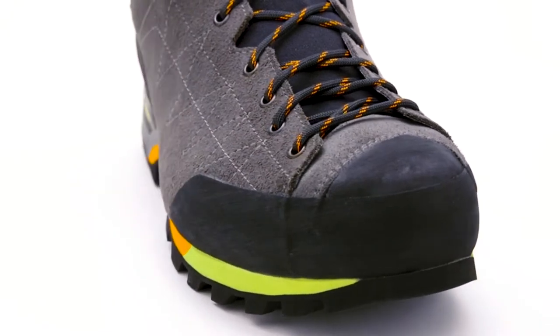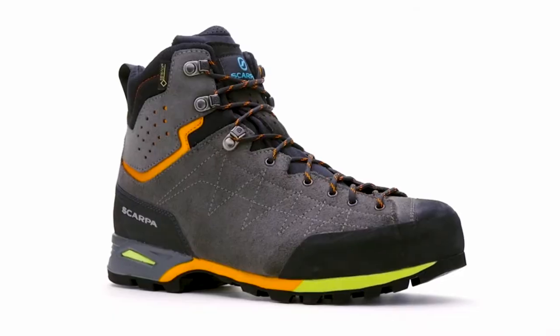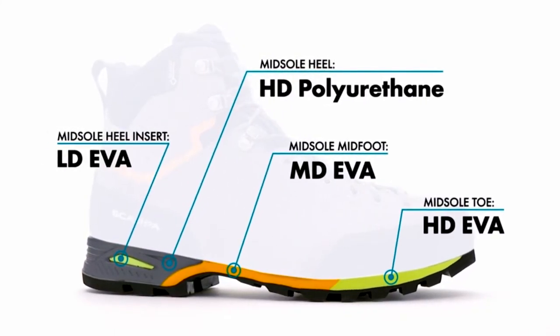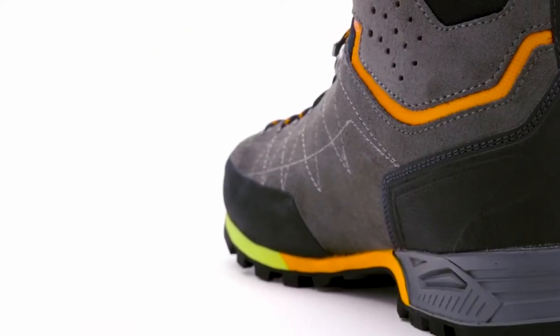A rubber rand protects the boot against the accidental bumps and scuffs of the trail. The unique four-density midsole offers incredible weight savings and increased flexibility over typical constructions without sacrificing cushioning or support.